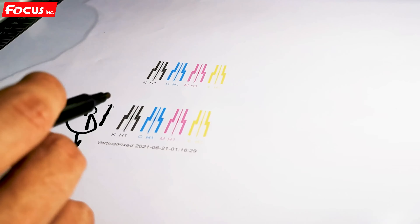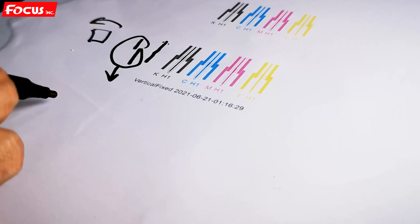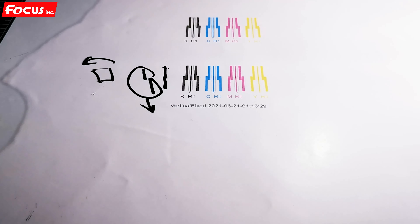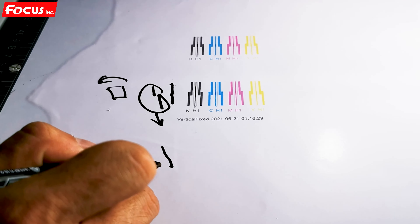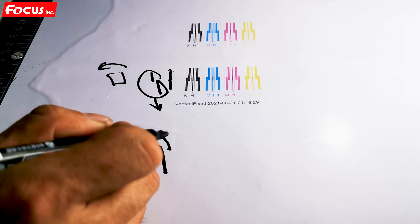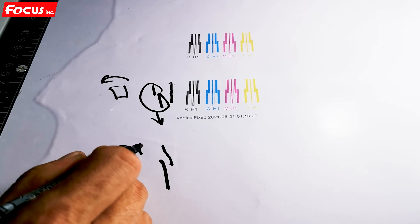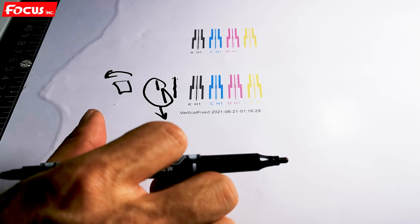If the print-out picture looks like this — the top shifted to the right and the bottom shifted to the left — then we need to adjust the print head. For example, adjust it by this position to make the print head a little bit more vertical.